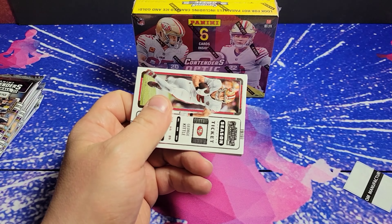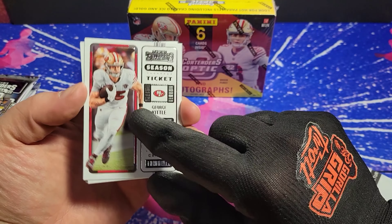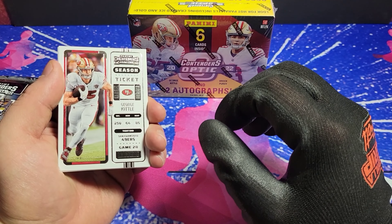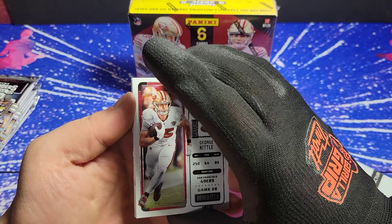I also wanted to give you a look at the paper version of this versus the chrome optic type version that the hobby has.